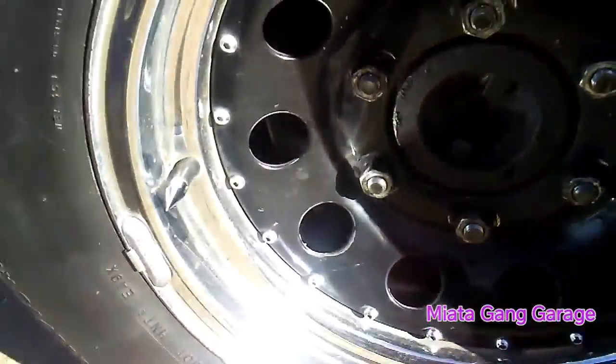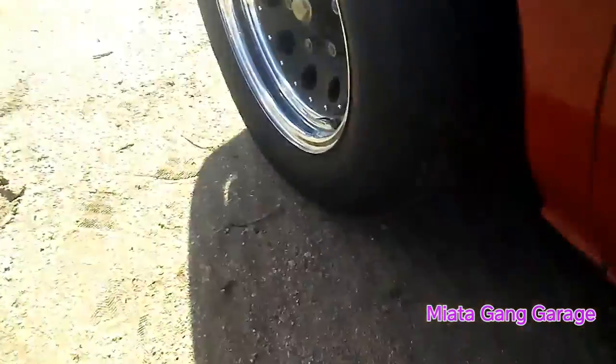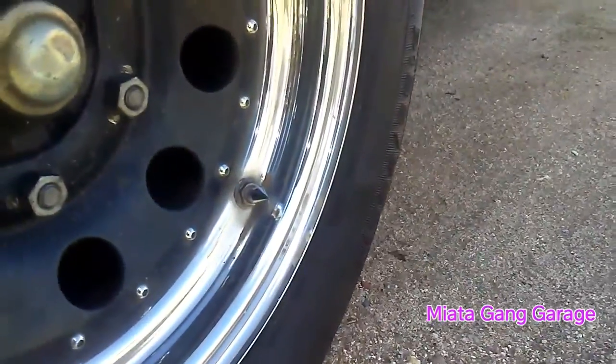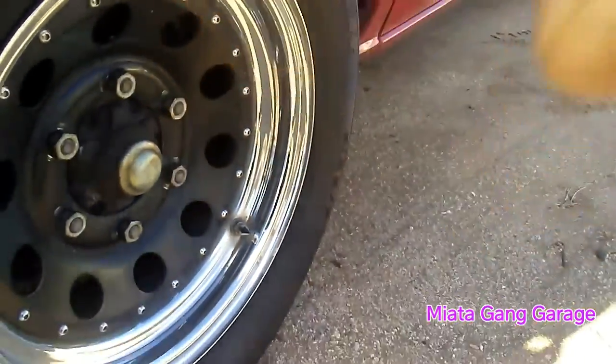Looks kind of cool, adds a little bit of flair. There's the driver's side. That one looks a little bit better because it has a chrome, like actual metal valve stem.